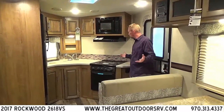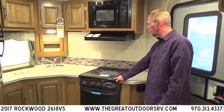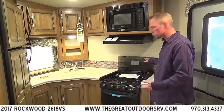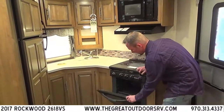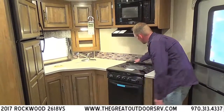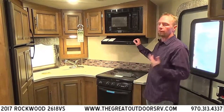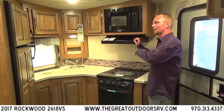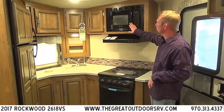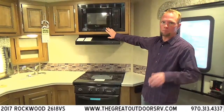Really nice kitchen especially for a travel trailer this size. Lots of counter space, and they even give you a glass cover for your three-burner propane cooktop — so you have extra counter space when not cooking, and it also serves as a backsplash when you do cook. They also include a little oven — actually the same oven they put in Rockwood fifth wheels. On the back side of the cooktop you even have a built-in knife rack. The hood is actually vented outside — not just recirculating — so it handles cooking smells just like your house. Above that is a nice Magic Chef microwave.